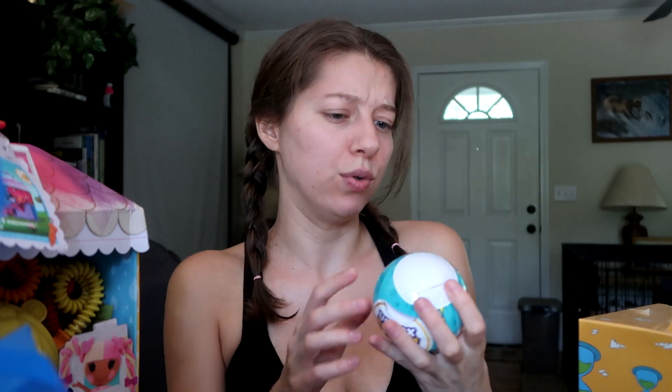Speaking of capsules, we've got Mini Brands Toys — I think this might be Wave 2, with 100-plus minis to collect. I haven't opened any of those yet. And then we have Snapsies.